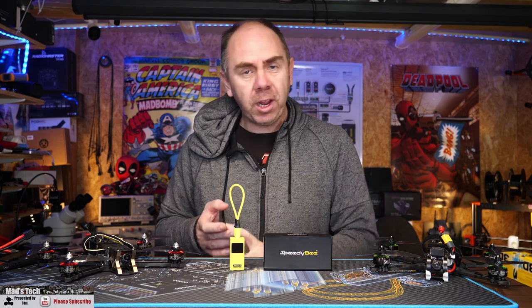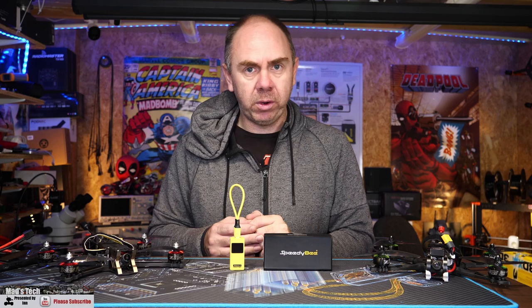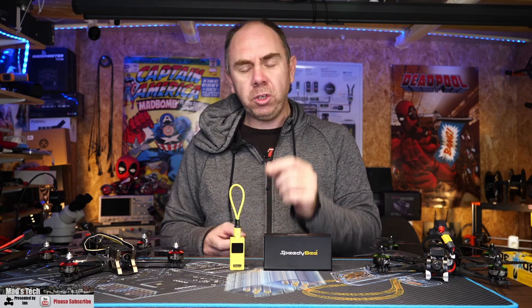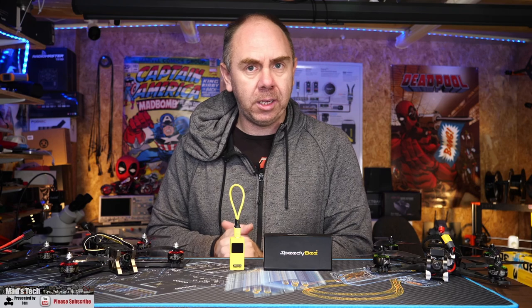Via the Speedy B app, this allows you to do things such as configure all of the Betaflight settings, download black box logs, and even upgrade the Betaflight firmware. It also has a couple of other party tricks, such as a built-in main pack voltage checker, a 30 watt battery bank so you can charge your smartphone in the field via a LiPo, and you can even configure some BL-Heli S ESCs with it.